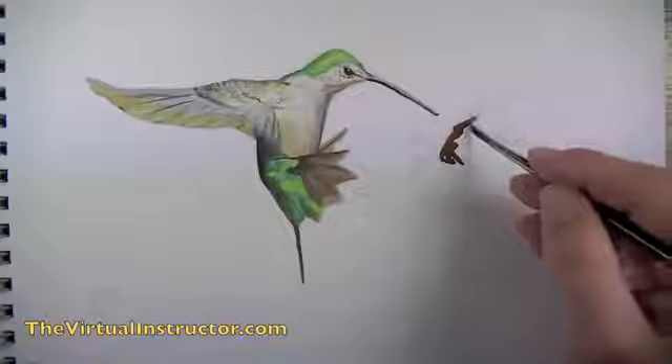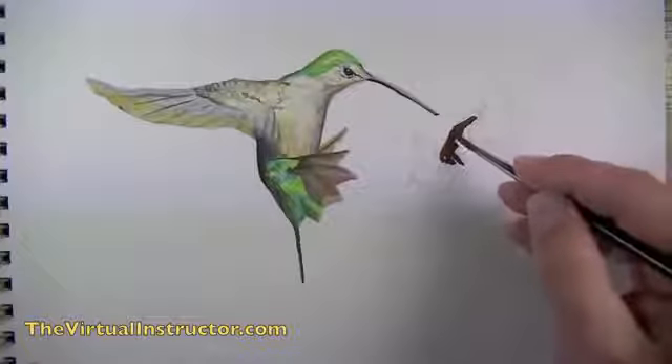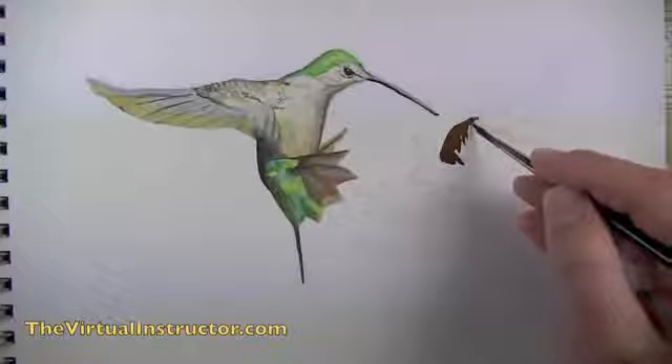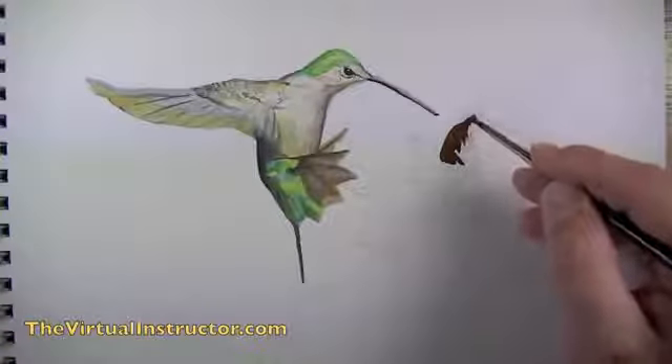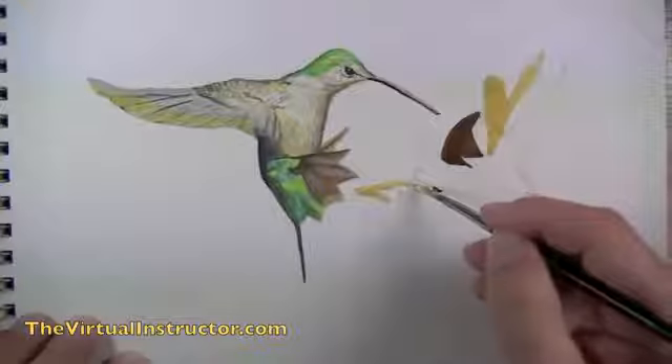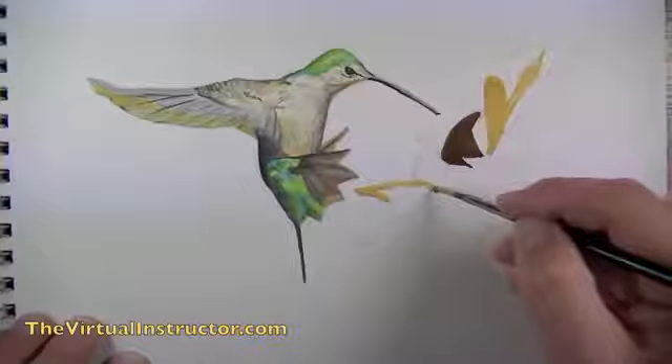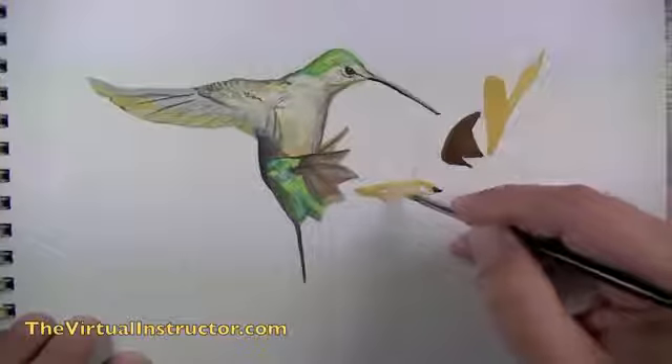Now the bird is finished and we can move on to the sunflower. We'll approach it the same way — first blocking in areas of color. We start with a dark brown to establish the shape of the center portion, then mix up a golden yellow and start applying it to the petals of the flower.